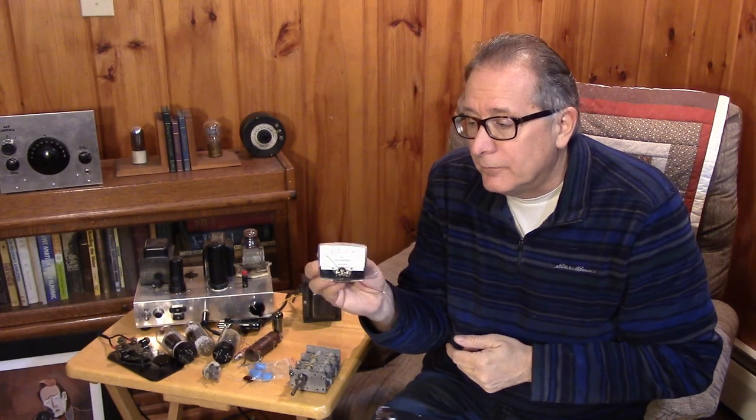It's good to invest in a meter. Even a simple one milliamp meter can be set up to act as both a grid and a plate meter with a two-pole switch.